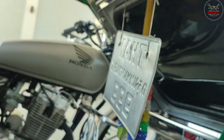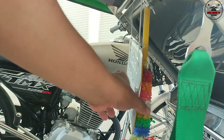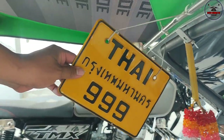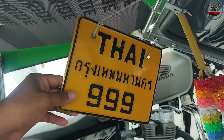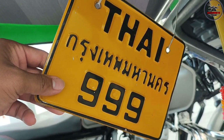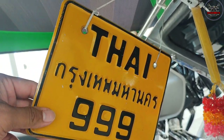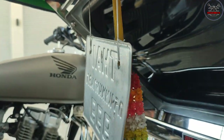Tapos may konta pa rito, sir. Thai plate. Sige nga, sir, pakita nga natin sa camera. Ayan, mali yata yan sir. Magano yan? Pati yung original na Thai, dati. Nasa kuha ko dito 900. Bago siya. Kaya ano, kung nakuha ito, kaya Domo dati. Putay Domo? Oo.